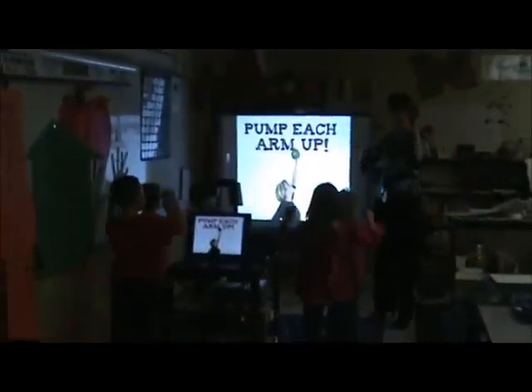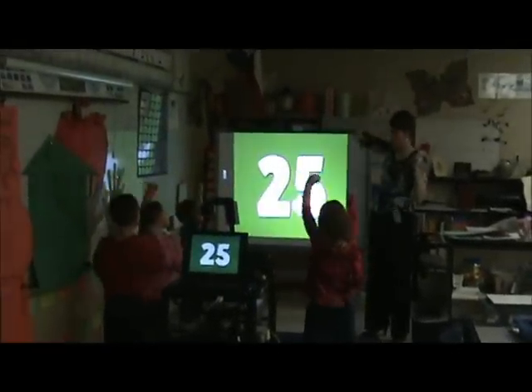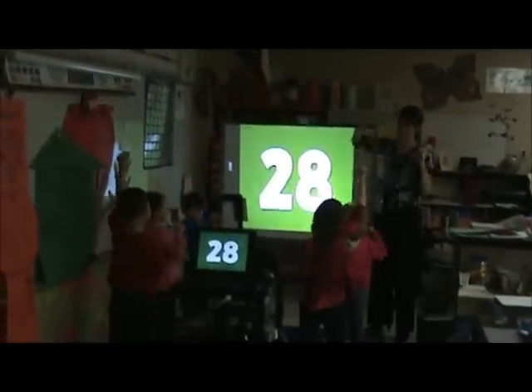Good. We're going to pump it up. 21, 22, 23, 24, 25, 26, 27, 28, 29, 30.